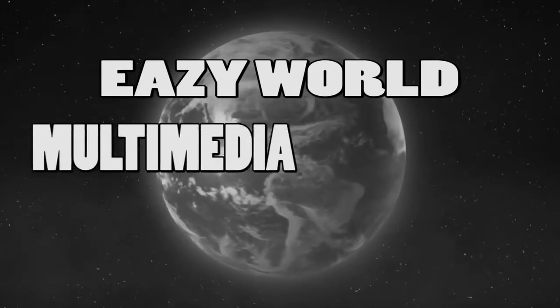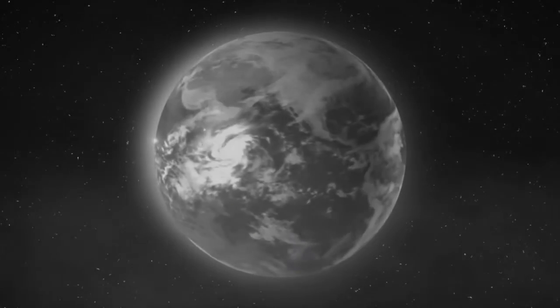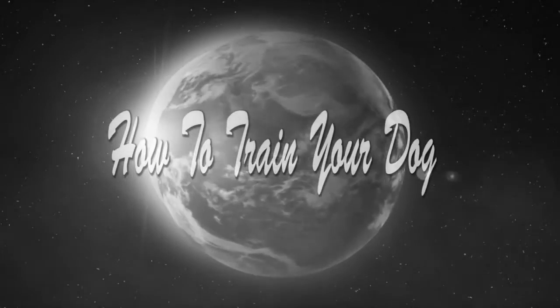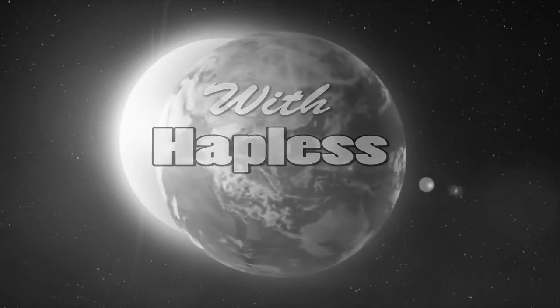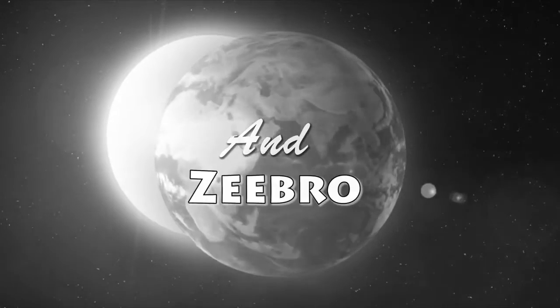Easy World of All-Time Media presents: How to Train Your Dog. Hello friends! In this instructional video, we'll be giving you tips and instructions on how to train your dog.